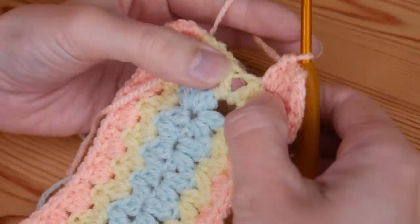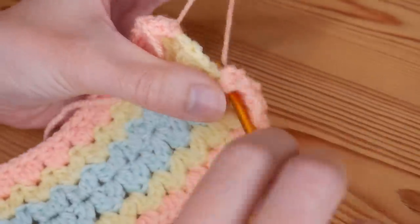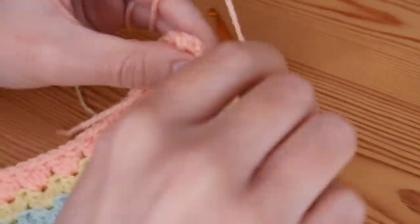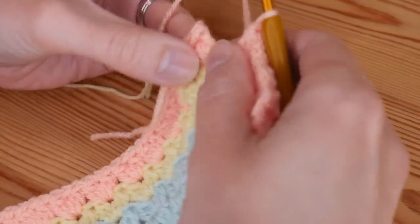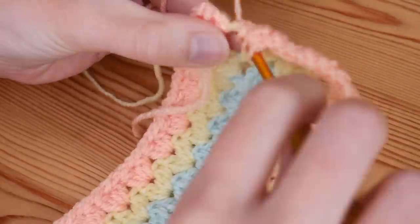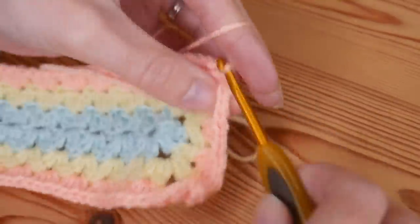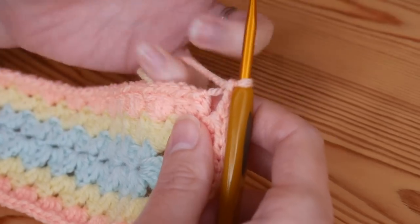I've completed my corner. I'm going to work into my two cluster V stitches from the previous round. That is now working our short edge as normal — the same as we would our long edge — it was just that first round that was different, well round two technically. Because I've joined in the corner I'm ready to complete my final corner, and I only need to do half of it because I already have one cluster stitch in there already.